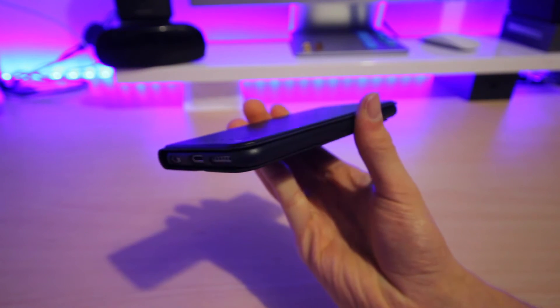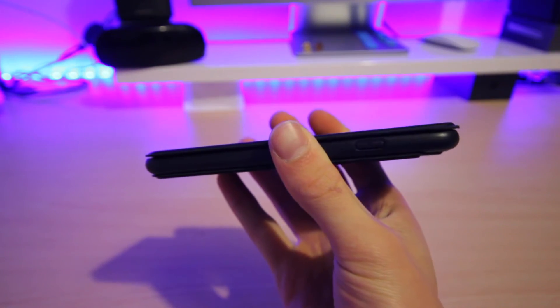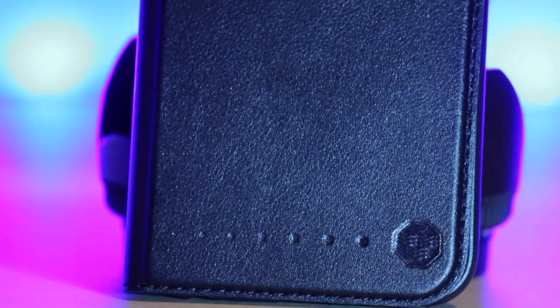There is a speaker opening for the front of the case so you'll be able to speak on the phone while the wallet is closed, unlike some more expensive flip cases. They offer just a blank cutout in this area, while this case features a small grill to keep the dust out.